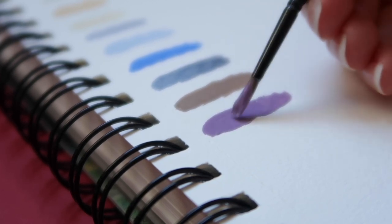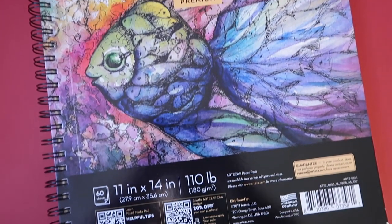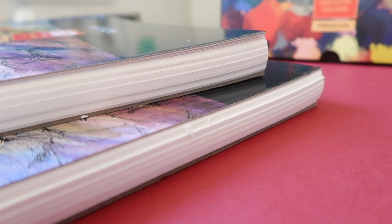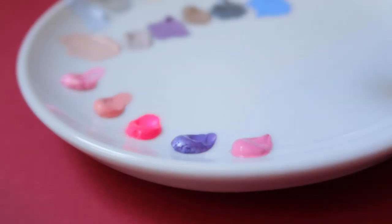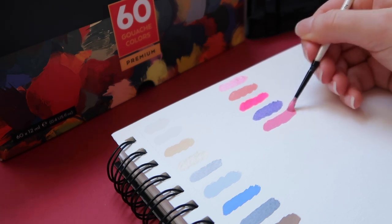First, I want to give you some information about the supplies I got. Starting with the Arteza spiral-bound pads of mixed media paper — I received two packs and they are huge, definitely a sketchbook pad for anyone who likes to paint on a bigger paper size. The paper is 180 GSM. Personally I prefer working on heavier weight paper, at least 220 GSM when painting with gouache, because heavier paper absorbs and holds water and paint better.